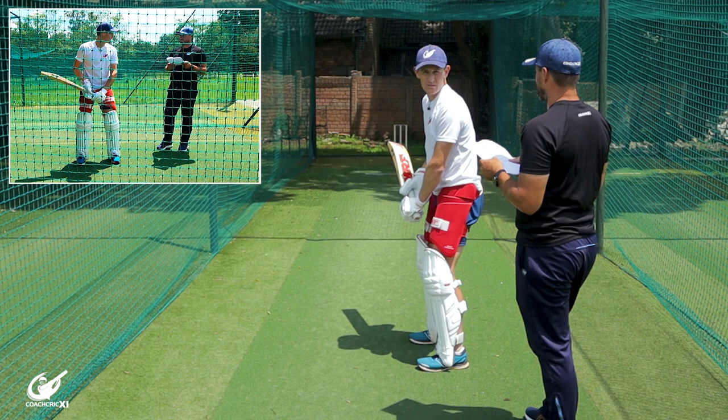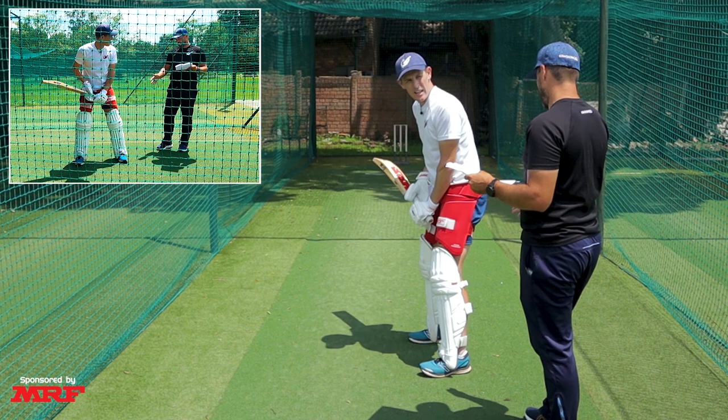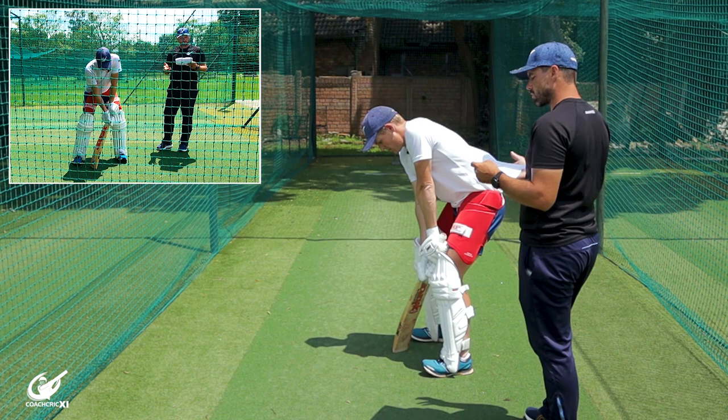I think the way cricket is going now, we're probably looking at more of a 60-40 split with the weight. Some players also like slightly broader stances, which just helps with movement — as long as it's close to shoulder width. So 60-40 is our first change.